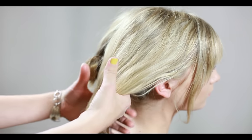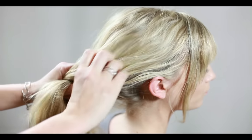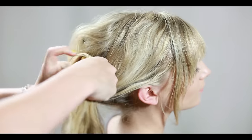With the second section of hair, repeat the chain of knots and then roll that section of hair under as well, tucking under any loose ends and securing it with another bobby pin.